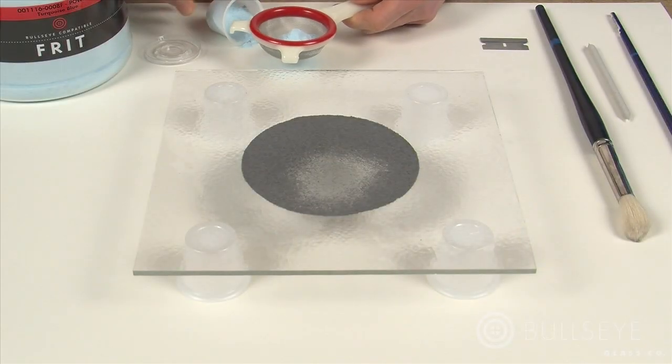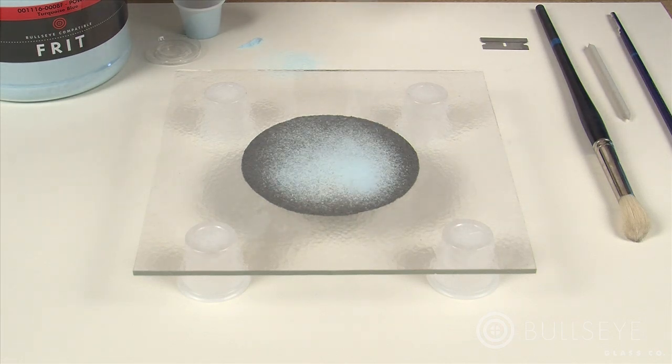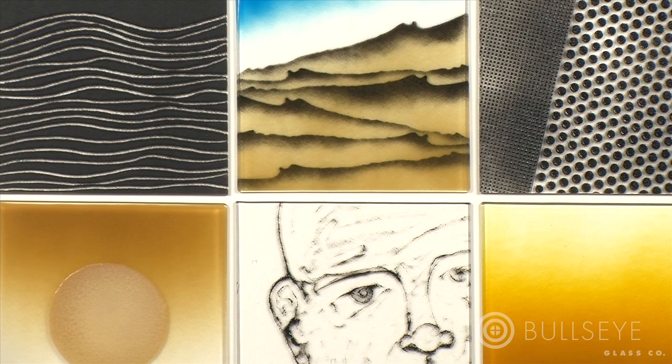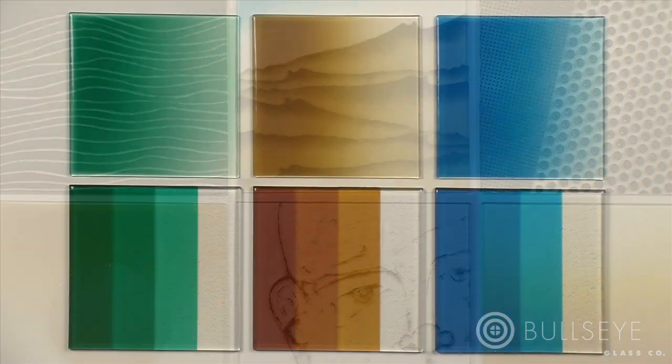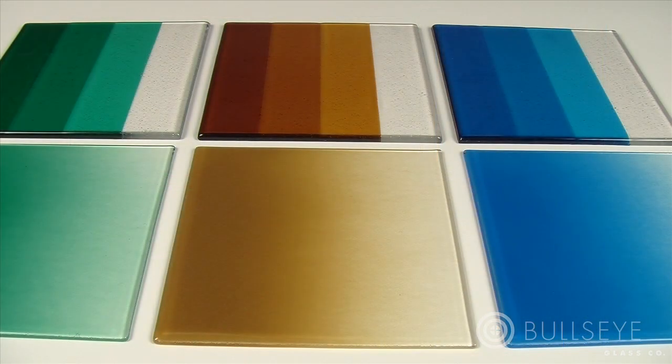Working with crushed glass powders on sheet glass vastly expands the range of possibilities for blending color and creating imagery in kiln-formed glass. Powders allow you to create imagery, pattern, and nuanced shifts in value and hue more immediately and directly than when working with sheet glass alone.